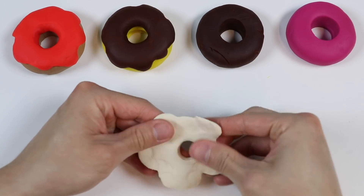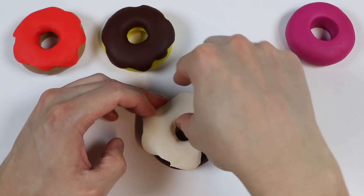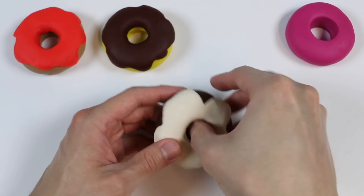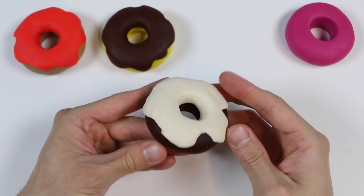And let's put our delicious vanilla glaze on top of this dark chocolate donut. Excellent! Here's a dark chocolate vanilla glazed donut.